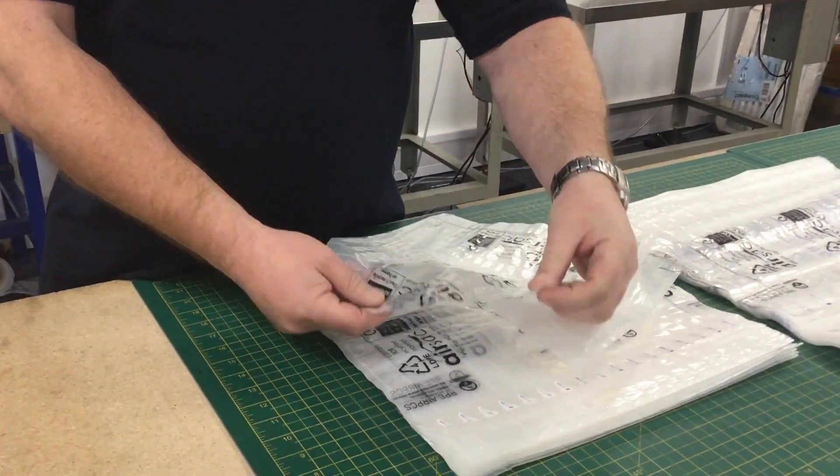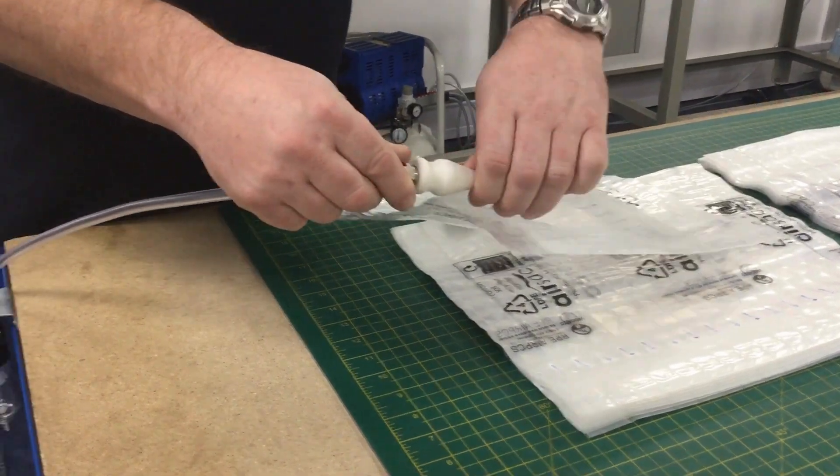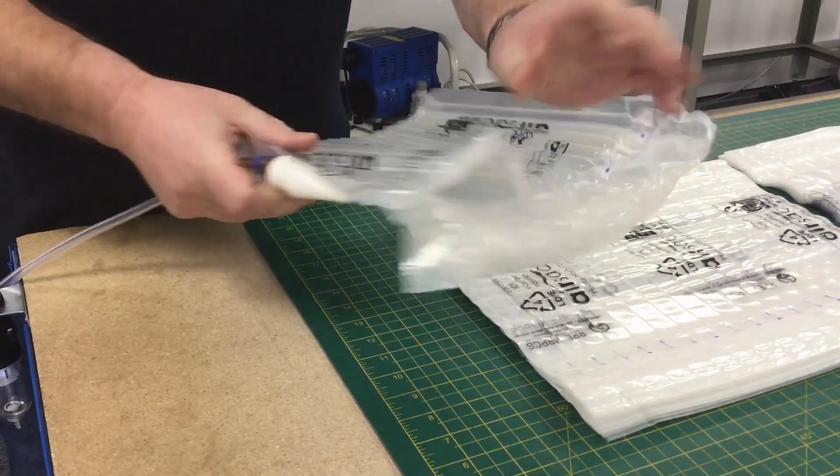if you just hold it and twist, that will then inflate the bag.